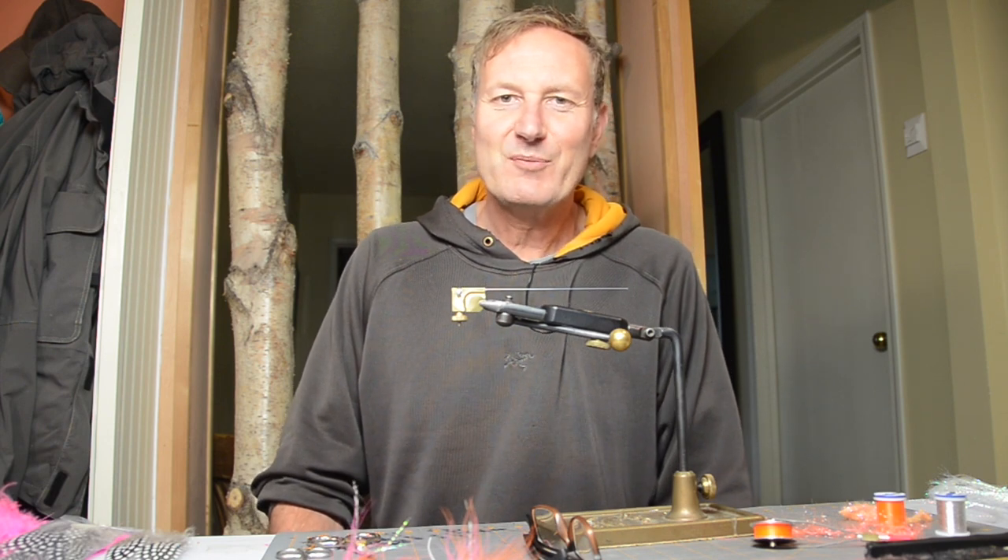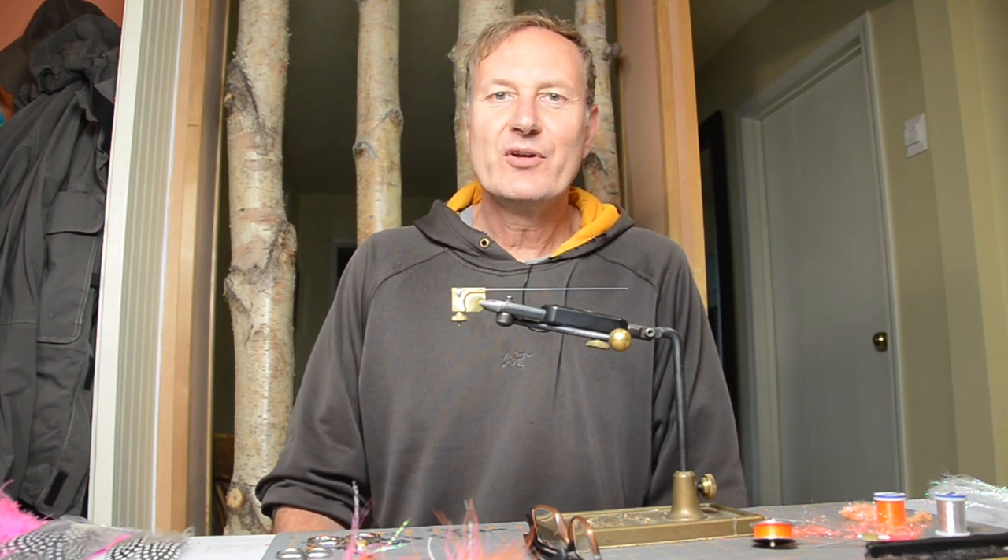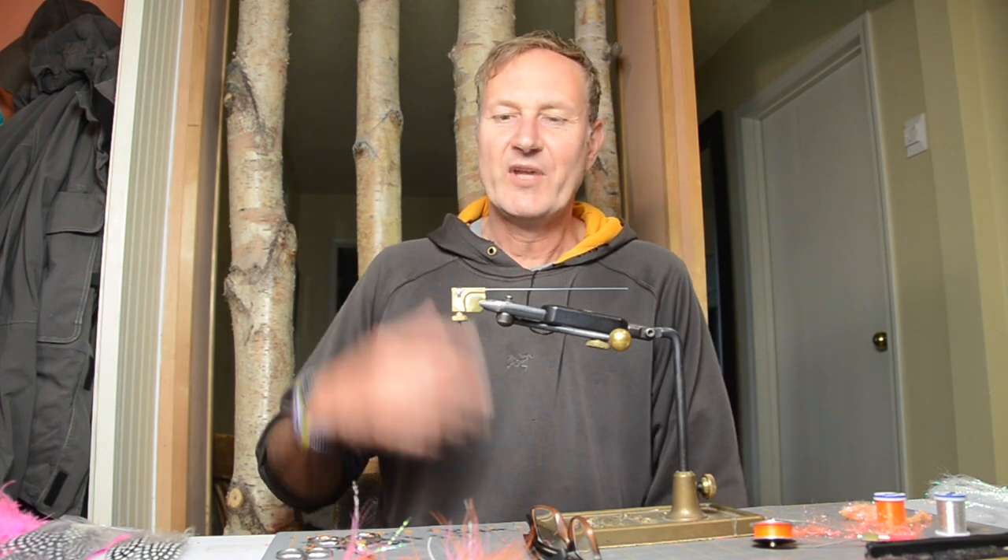Hey, Jaap here from Skinner River Fly Supply. In this series, I'm going to show you how to tie better flies. So without further ado, here we go.